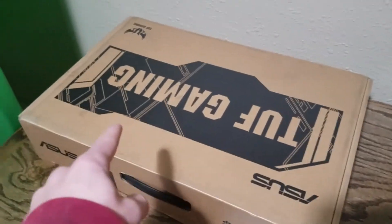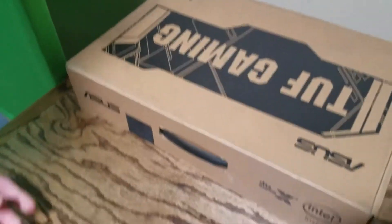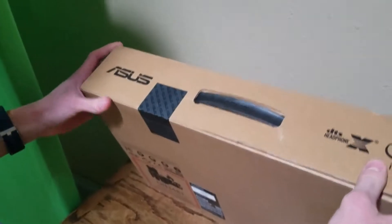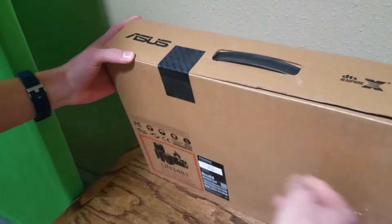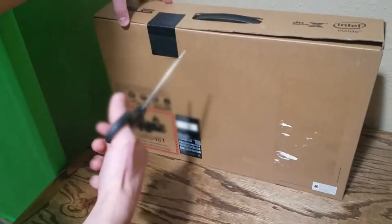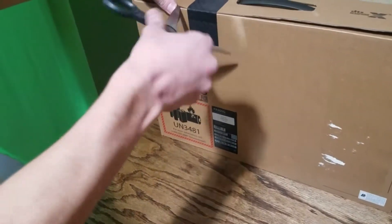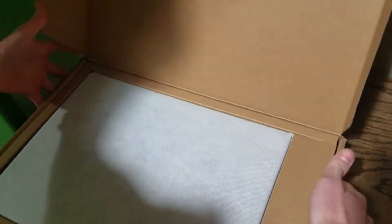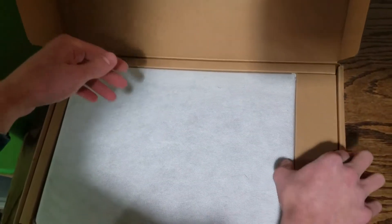Alright guys, here's the package. It's called Tough Gaming by Asus. It looks like it's held together by one thing — there's like this one little piece here, and when it came to me it was delivered upside down, guys. So we don't know if this is going to be in good condition or not. If it's broken, that'd just be my luck. Here we go.